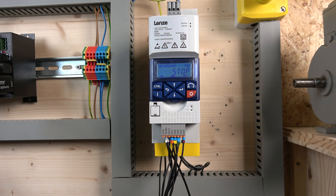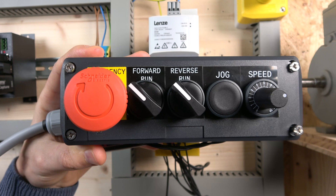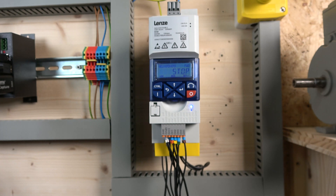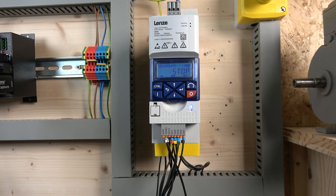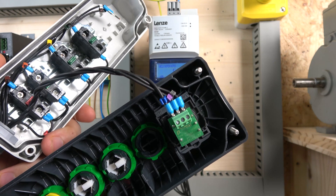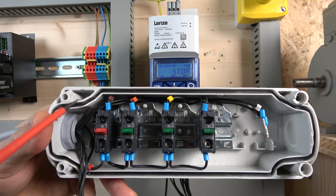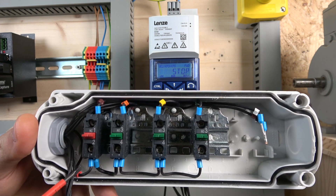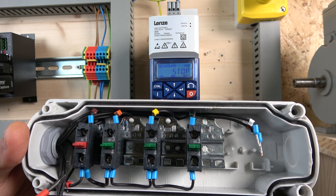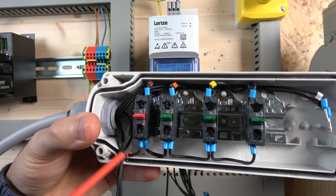The control station we're using is very standard — the same as we always use for our videos. We're going to have run forward, run reverse, jog, and we're also going to be using a potentiometer which is 10 kilohms. The potentiometer has three wires coming out going into the back of the drive as I just showed you.